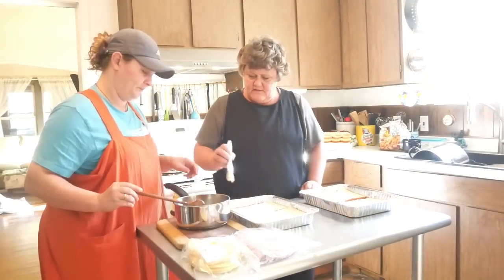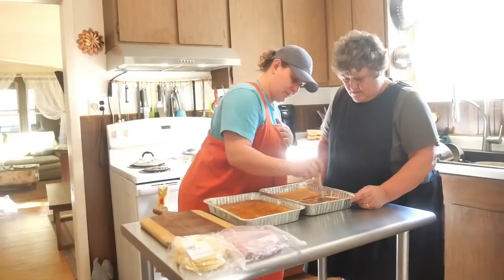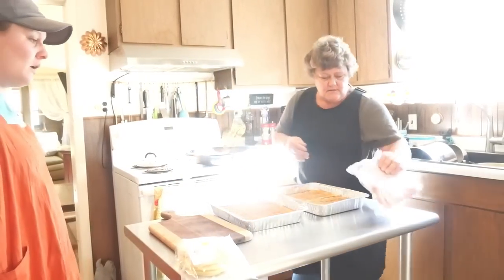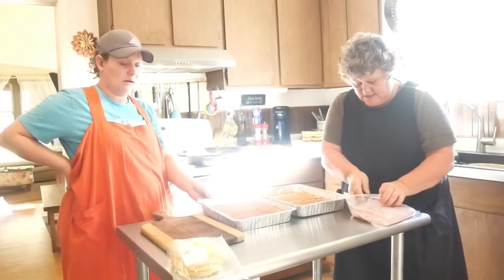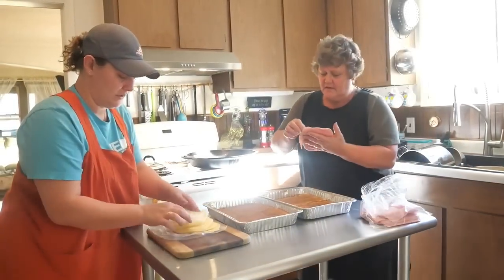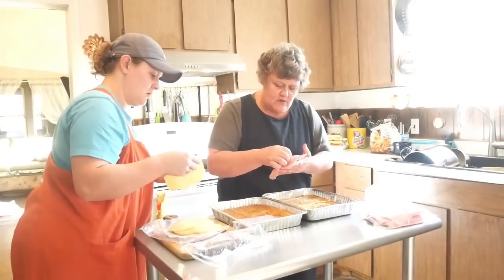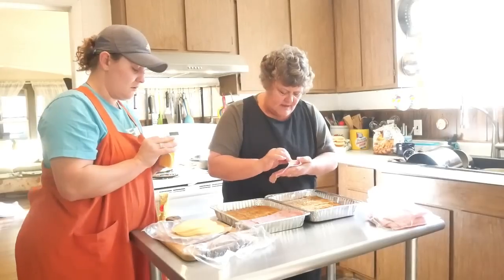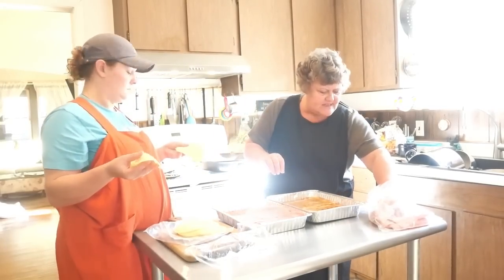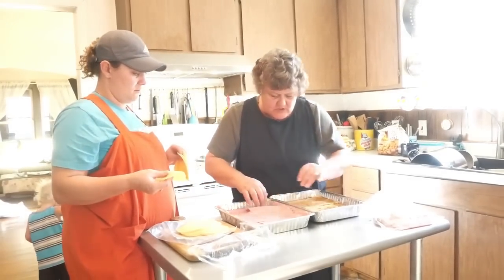Brush the sauce all over the bottom bun, making sure not to soak in one spot. Then layer the ham down and put the cheese on top. I've got about a pound and a half of ham here — she wants hers doubled, absolutely.